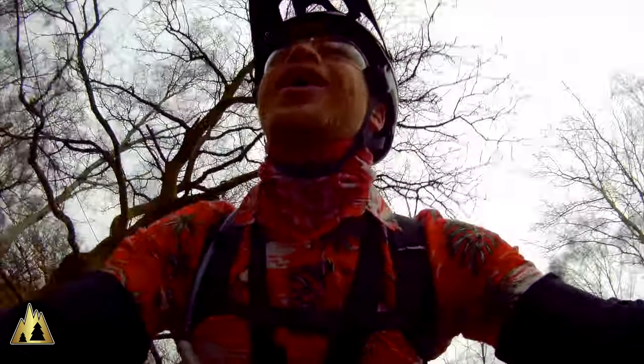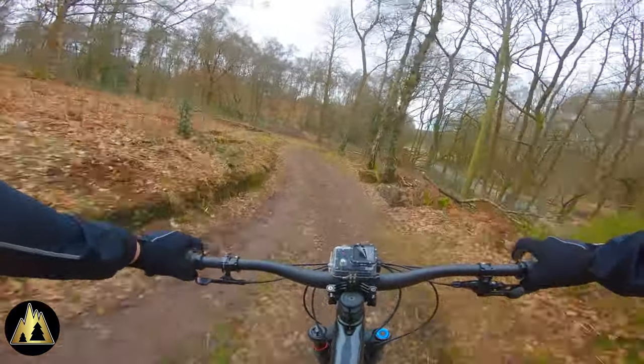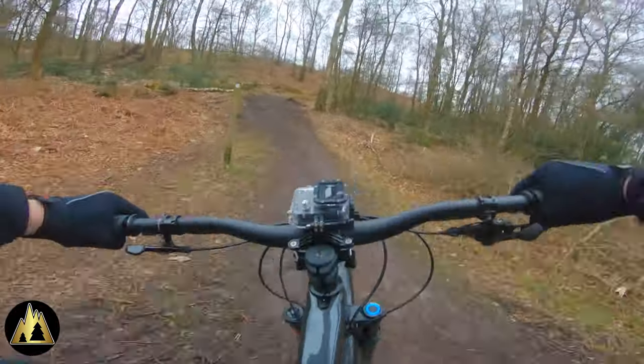The recommended retail for the Bell Super DH is £299. However most websites have some sort of sale on — I actually paid £220 for mine. This is not a paid promotion; I actually purchased this helmet and it's the helmet that I use on every ride.